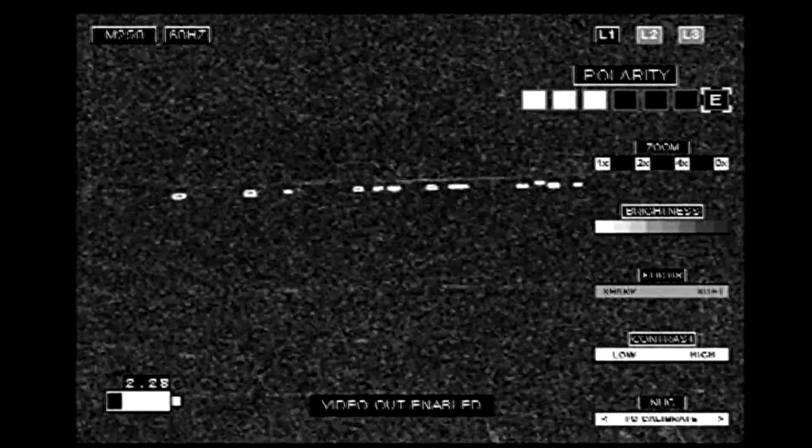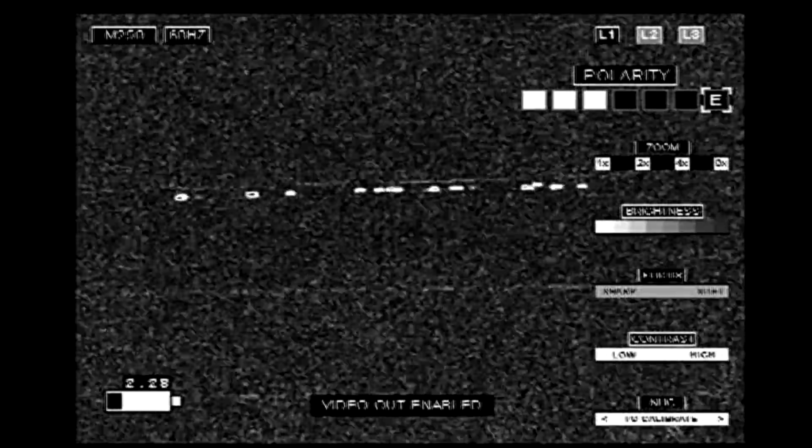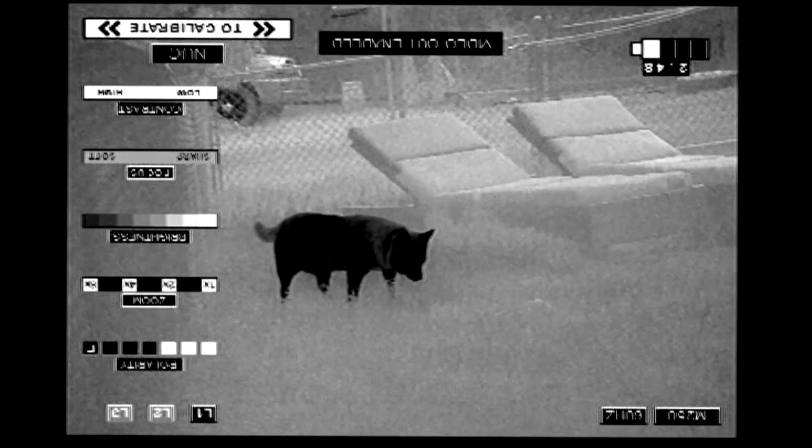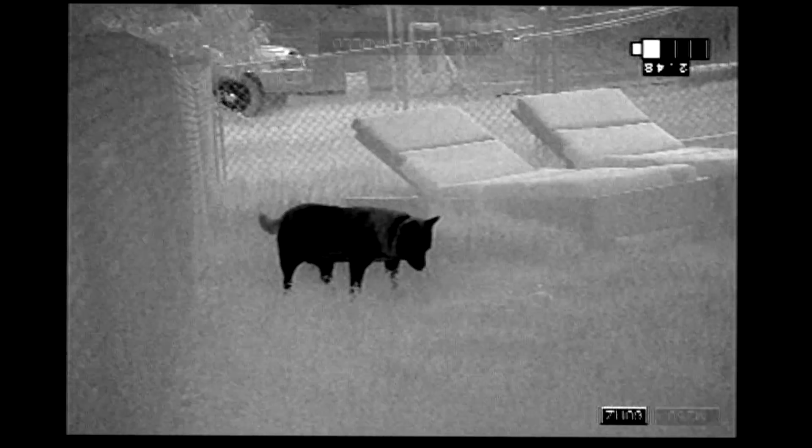Here I went through the different palettes — we went through white hot, there are three versions of white hot and three black hot. I added this to the end just because I felt that the IR Patrol was such a difference from looking through the scope.